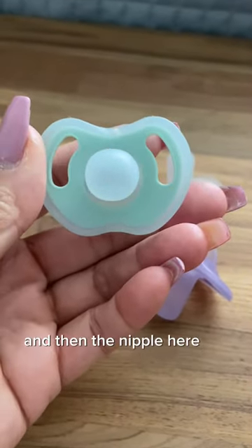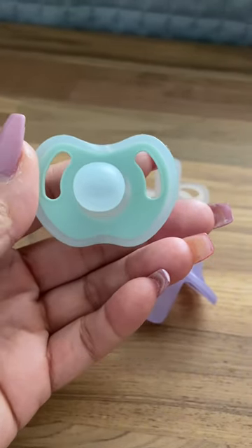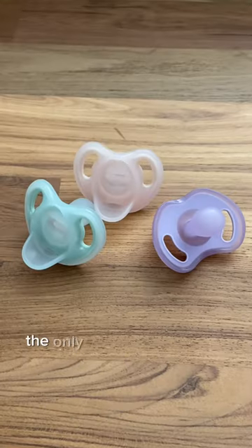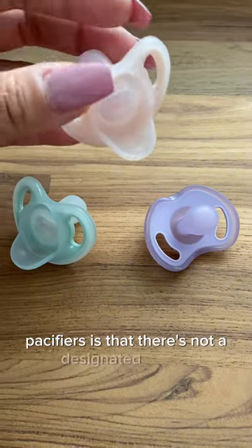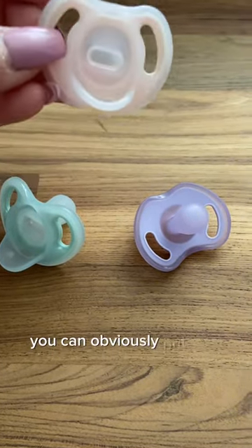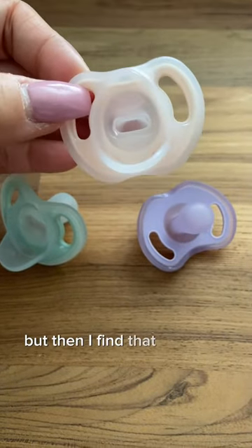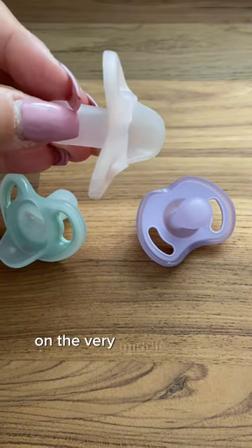The nipple here is a symmetrical design, so there is no wrong side up. Either way it's placed in your baby's mouth will be the correct way. The only negative thing I would say about these pacifiers is that there's not a designated hole to put a pacifier clip. You can put one in either of these holes on the side, but then it's not as symmetrical because I'd rather have one on the very middle of the pacifier.